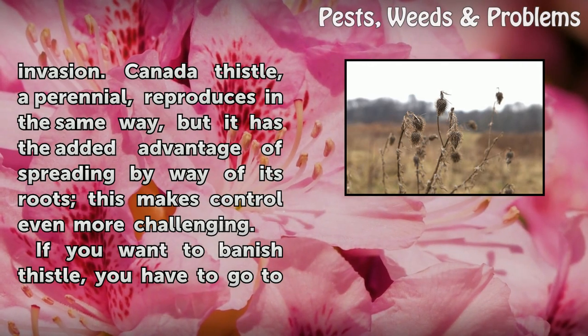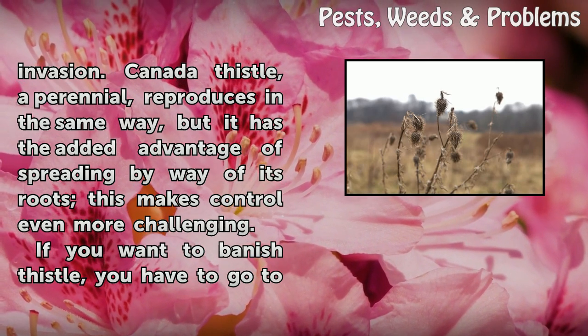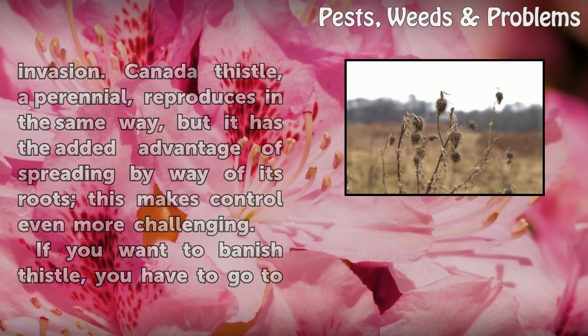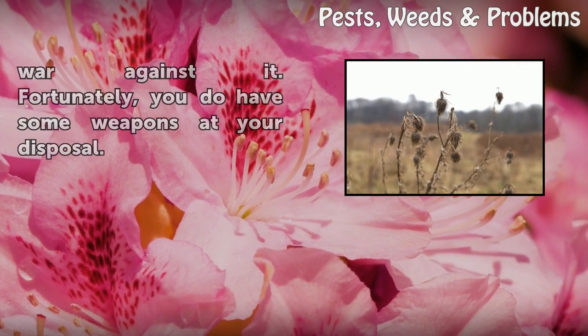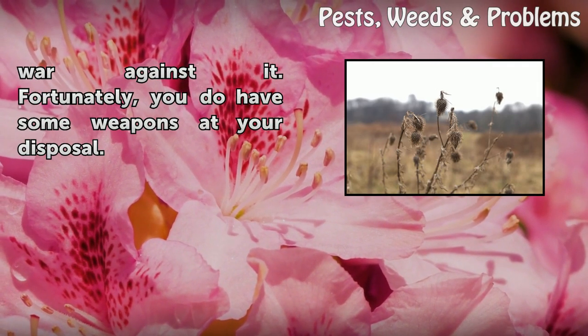Canada thistle, a perennial, reproduces in the same way, but it has the added advantage of spreading by way of its roots. This makes control even more challenging. If you want to banish thistle, you have to go to war against it. Fortunately, you do have some weapons at your disposal.